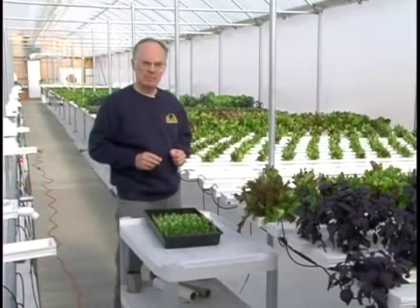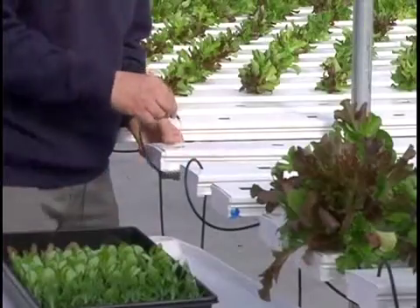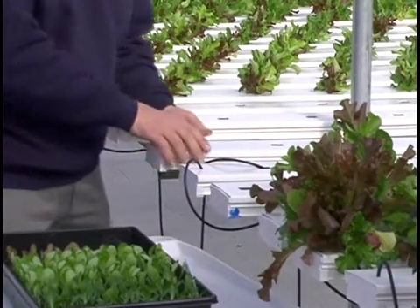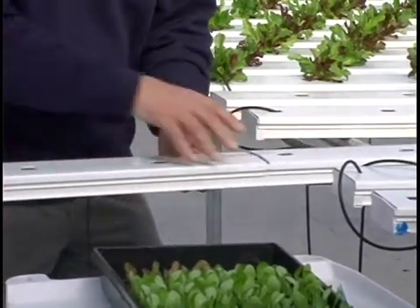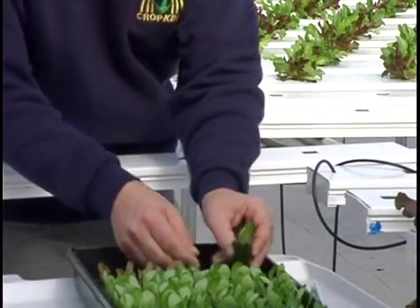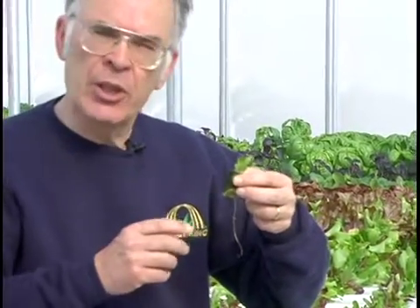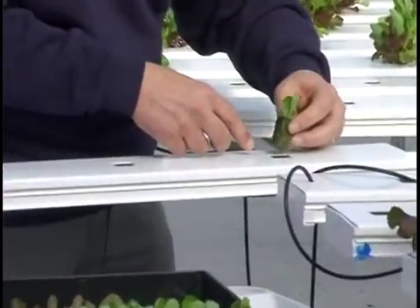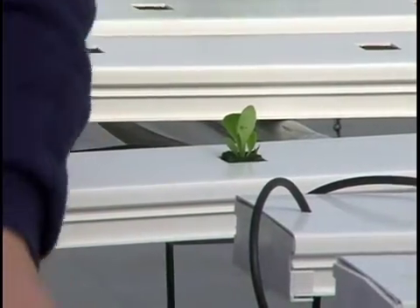Now it's time to transplant. We've got the tray on a cart where I can use both hands. We will move the supply line from one channel over to the next, pulling it out to reach the last transplant hole. I'll reach for a plant, separate it, break the rockwool. We may have a root or two dangling down, which is okay — these roots will go into the nutrient solution flowing through the channel. I'll carefully get the root down into the hole, drop the plant in, keeping the cube sitting upright.